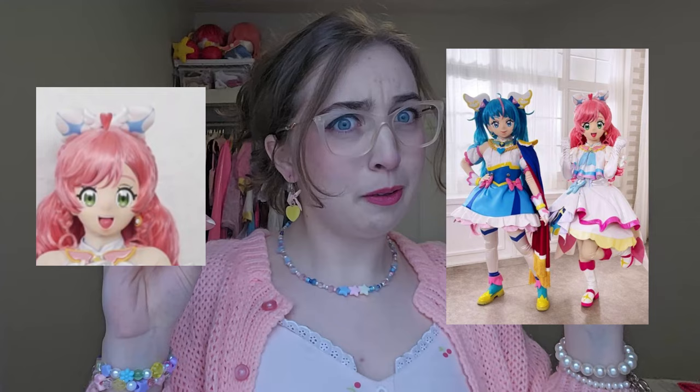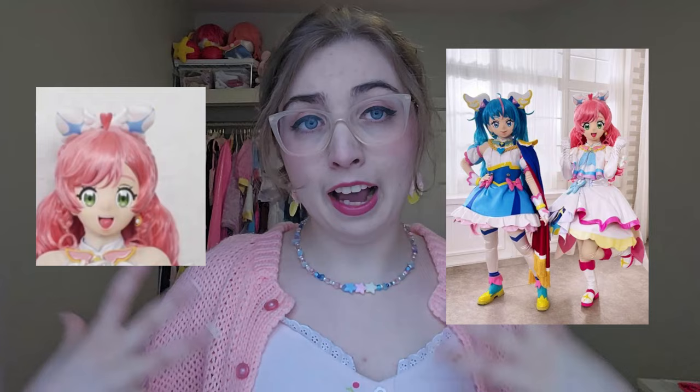In addition, Precure and some other anime have something called Kigus or Kiguramis — basically life-size actors in Precure costumes. These are a great thing to reference if you're trying to figure out how a 2D drawing looks in 3D. That is how I start to begin.